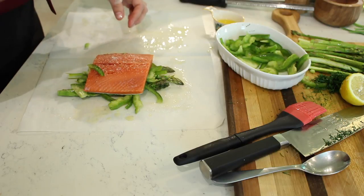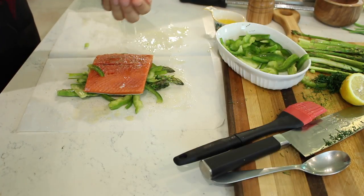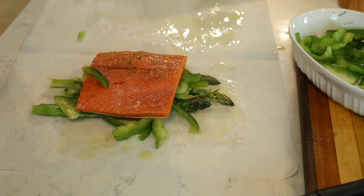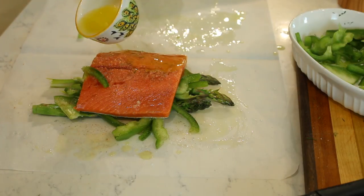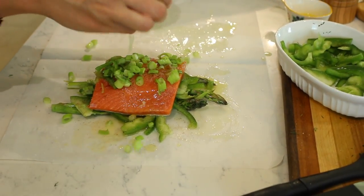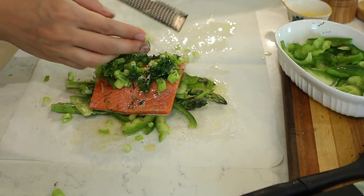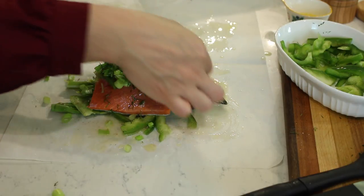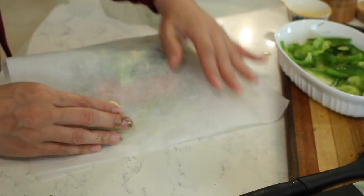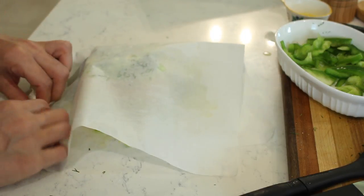Season the top of the fish with black pepper, then squeeze some lemon juice on top — about one to two tablespoons, or half a small lemon does the trick. Drizzle about a tablespoon of melted butter on top, then add the sliced scallions. Finally, grate a garlic clove directly over the fish using a microplane. Then fold the package over and create little pleats or creases all around to seal it.